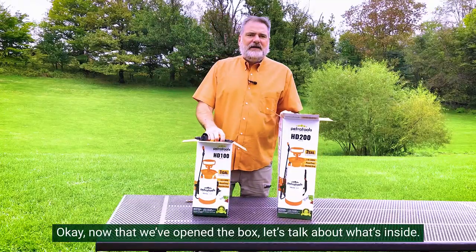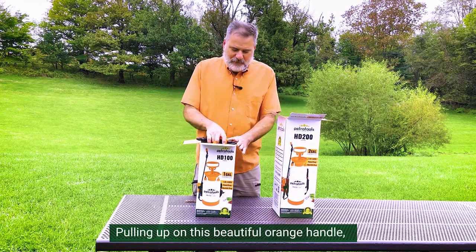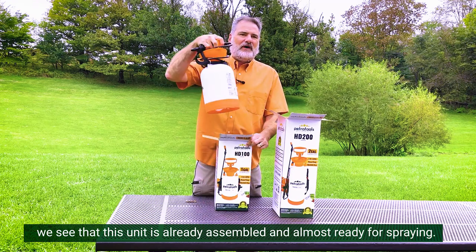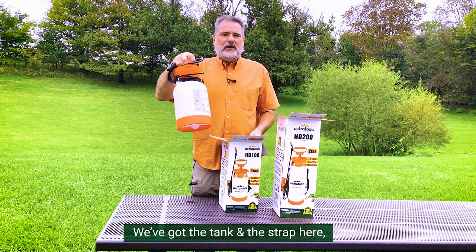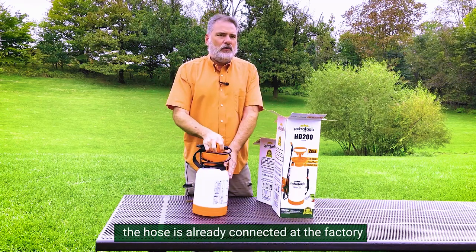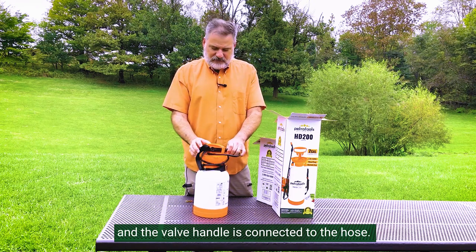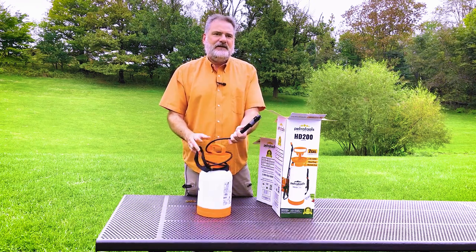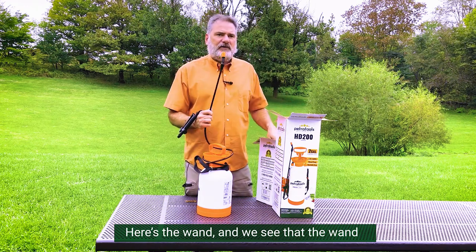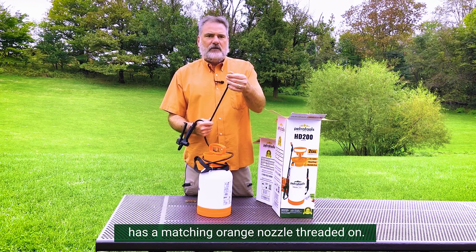Okay, now that we've opened the box, let's talk about what's inside. Pulling up on this beautiful orange handle, we see that this unit is already assembled and almost ready for spraying. We've got the tank and the strap here. The hose is already connected at the factory and the valve handle is connected to the hose.